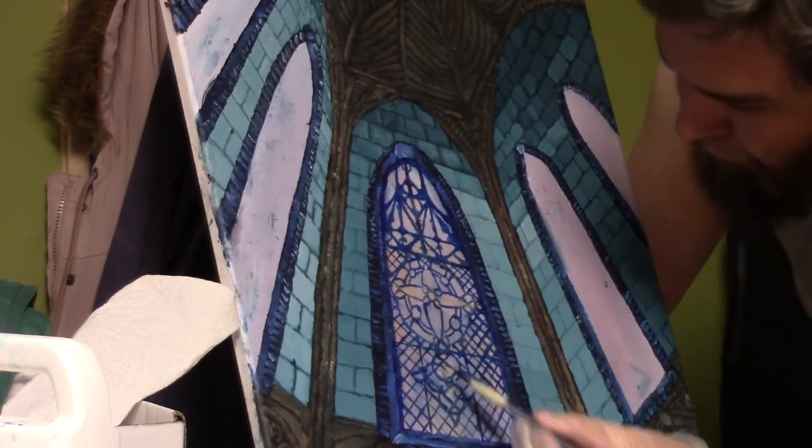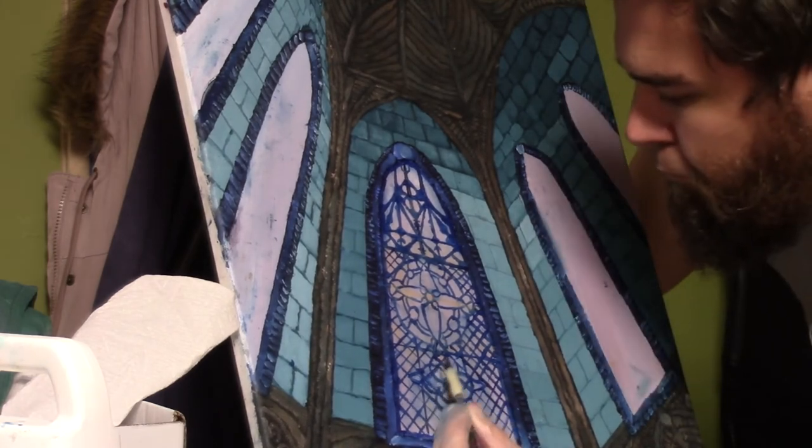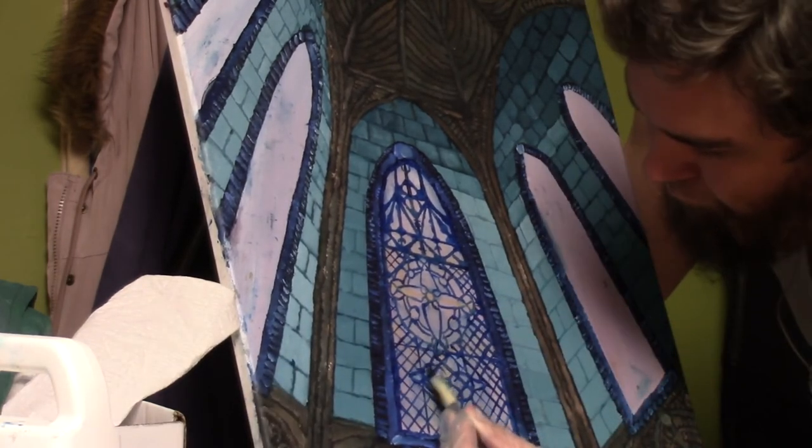I'm going to have to come up with a name for this symbol that I'm painting right now. As far as I know, I just made it up — I haven't seen it anywhere else.